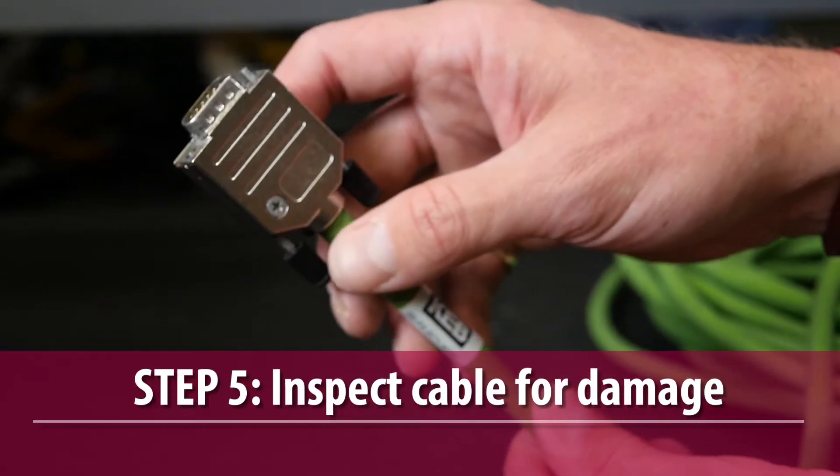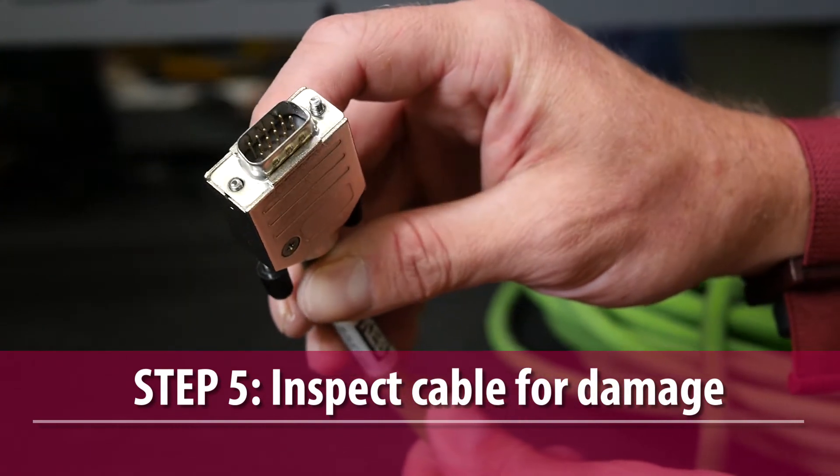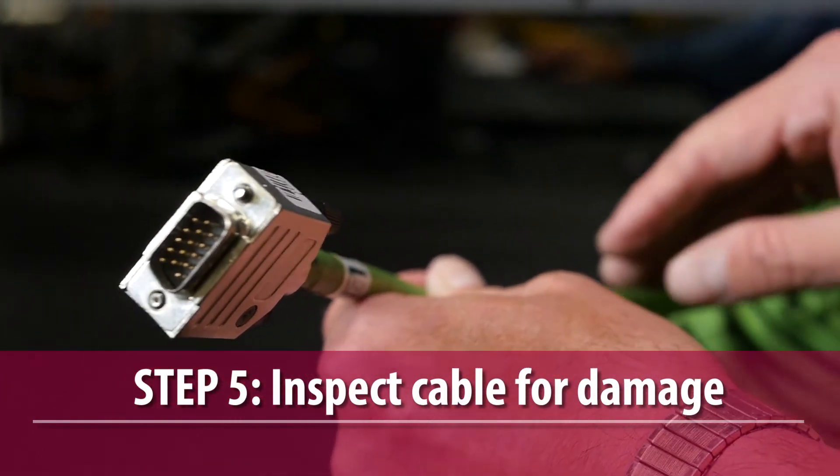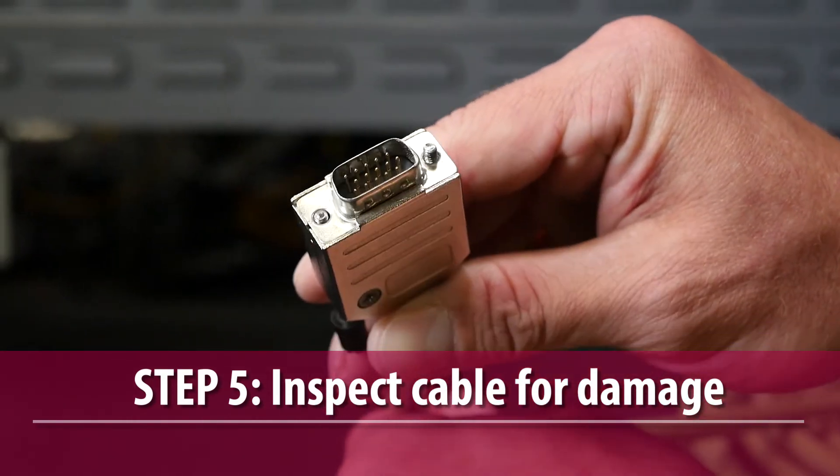At this point it would be a good idea to inspect the encoder cable for any signs of damaged wiring or broken or missing pins. Replace the cable if necessary.